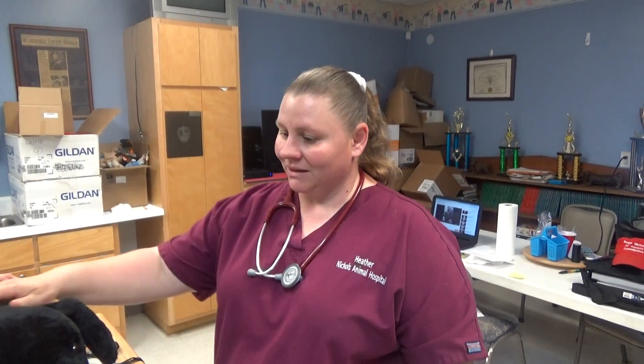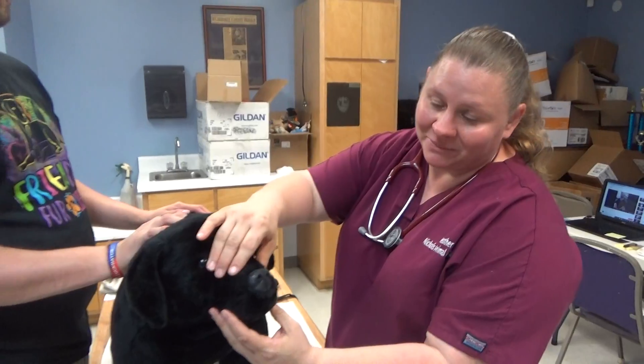Hi, I'm Heather Daniel and I'm going to be demonstrating basic first aid on a shock victim today. First of all, I would check the capillary refill by opening the mouth.